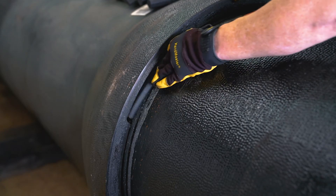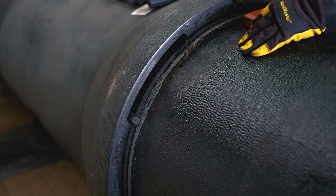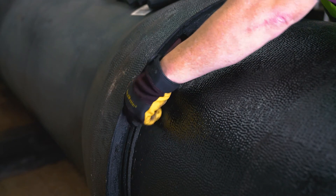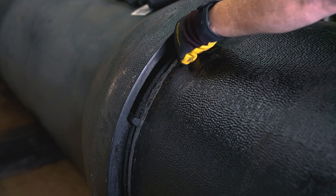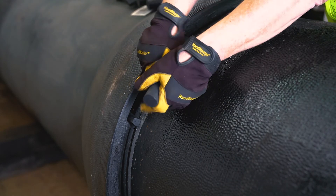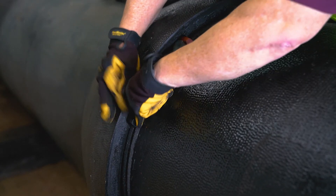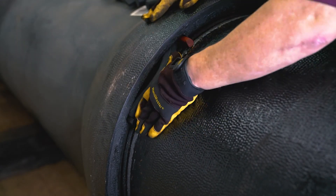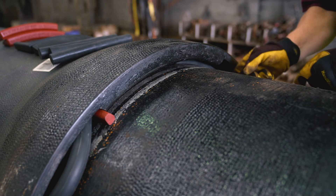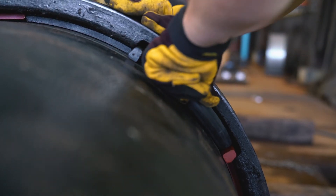Insert the black left-hand locking segment into a bell slot and slide the segment counterclockwise around the pipe. Insert the red right-hand locking segment into the same bell slot and slide the segment clockwise around the pipe. Then hold the segments apart and wedge the rubber retainer into the slot between the two locking segments. Fold and insert the rubber retainer in a U-shape as shown for normal buried applications. Continue to insert the right and left locking segments and rubber retainers into each of the four slots.